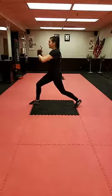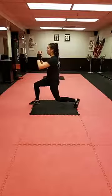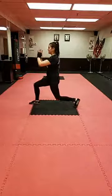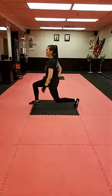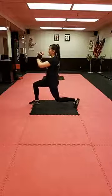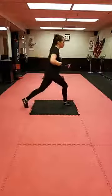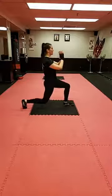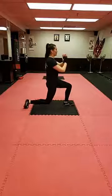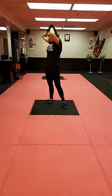Hips are under our shoulders, which are under our ears. You should feel this a little bit in your quad and a little bit in that glute. Nine, ten — pulses when you're ready. Switch sides. Ten. All right.